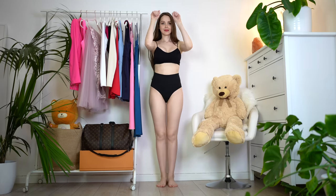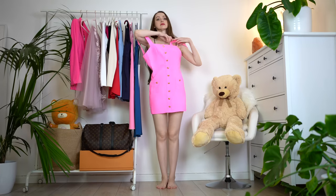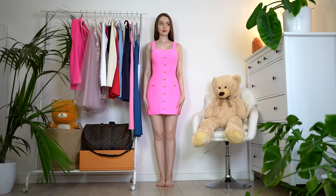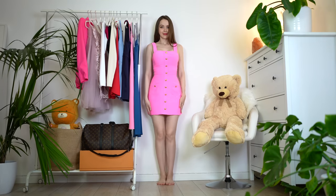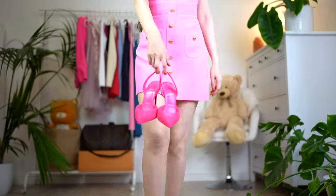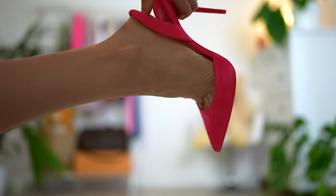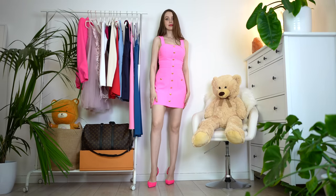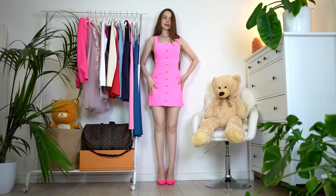Thank you so much for making it to the end! Let's talk about the last trend and it's called Call Me the Hourglass. The hourglass silhouette has been building momentum all season. I know it's kind of a summer dress, but it has this perfect silhouette. If you're living in a warmer climate, you could probably still wear this outfit — this beautiful pink dress. I actually really love it. Let me know in the comment section what you think too.